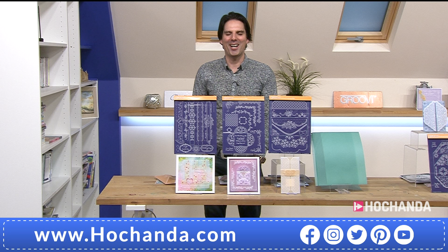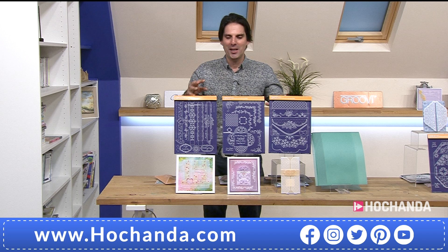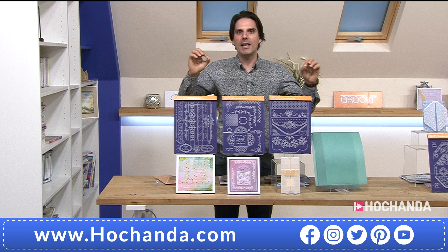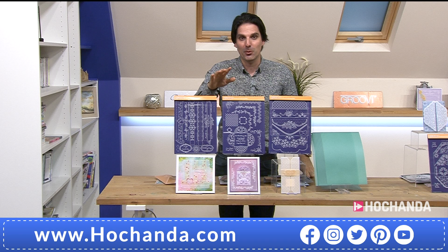Barbara: So those are the three plates. When you come back to me I'd like to look at the envelope plate and deconstruct it - look at how you actually cut it and fold it, there are some tricks and tips to share. Yanis: What I love about working with Clarity and especially Barbara is she is so passionate about everything. Barbara is a true crafter. She sources talent, looks for it, brings it into the Clarity brand, and Linda Williams is exceptional.